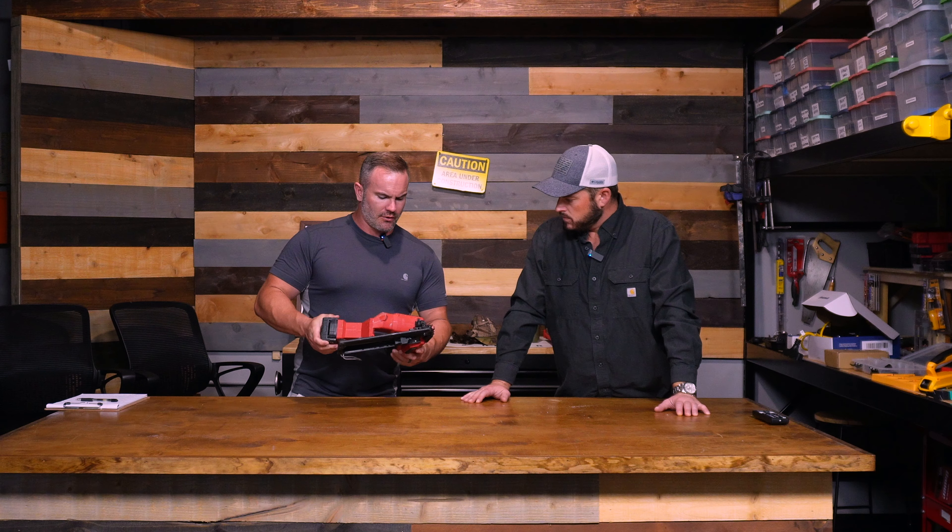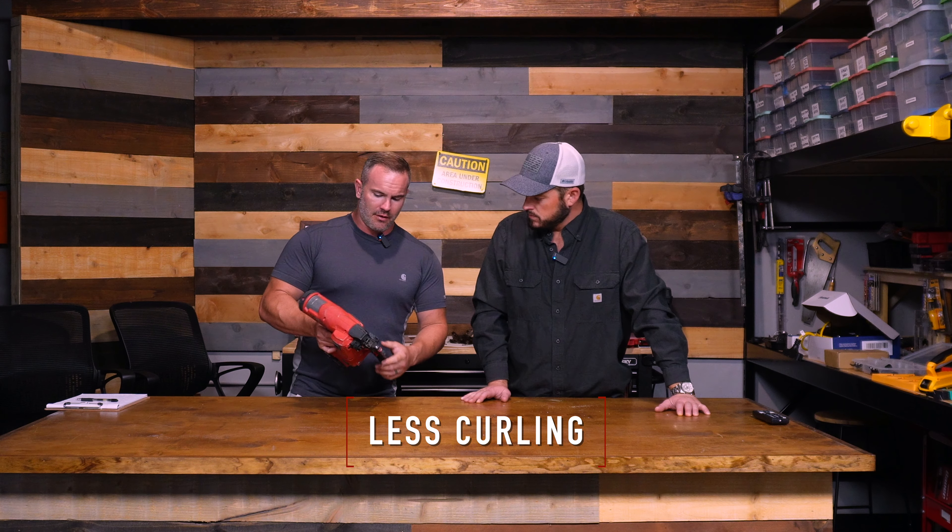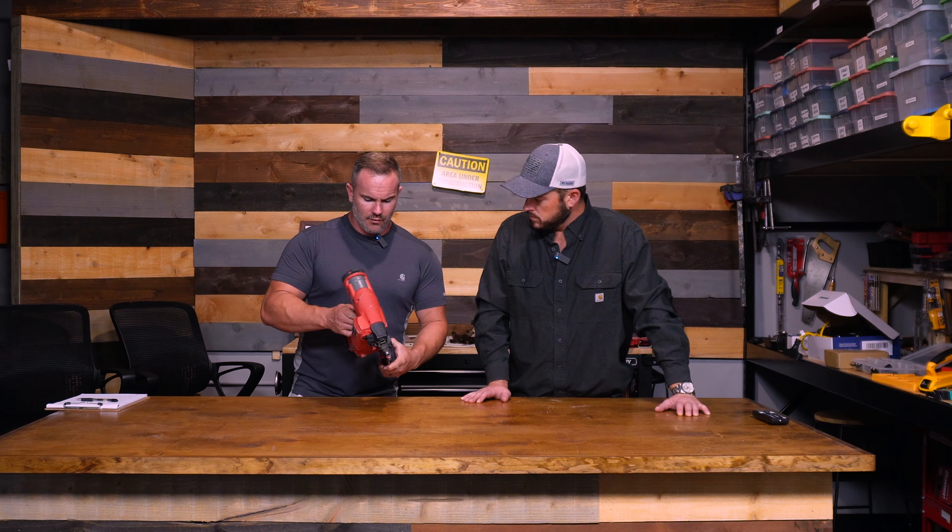I feel like the nails don't curl out as much on you with this gun. I have no idea why — I don't know if it's because it's stronger than some of the other ones or what.